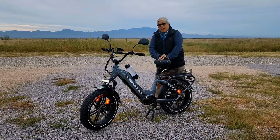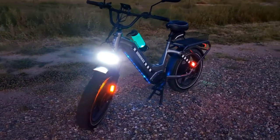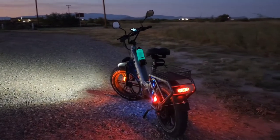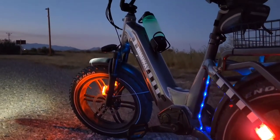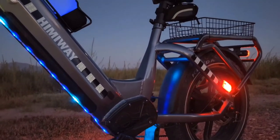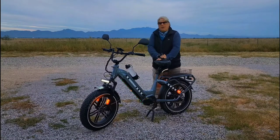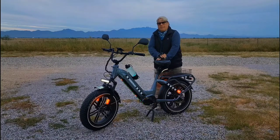Hello, this is Michael Melavolti, and I'm here to show you how I accessorize this Hemiway Big Dog. Links to the accessories shown in this episode are provided in this video's description. Let's pop on over to my shop on wheels and get started.